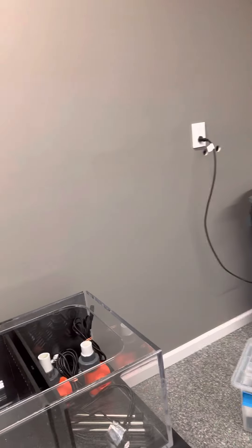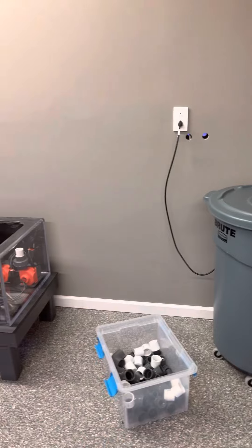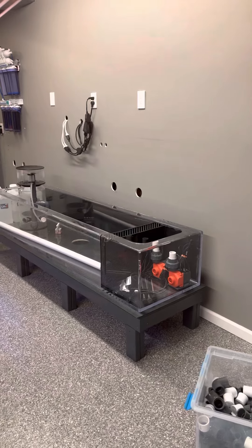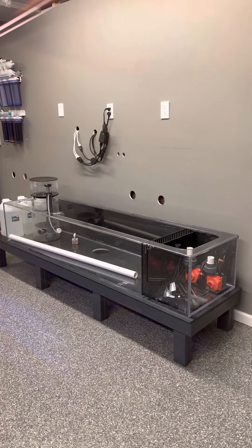I thought I would share a few things that we're doing here and give you guys an update on when we're going to get open again. One of the main projects we wanted to do was to replace the sump that was here — it was having some issues. So we had a new one built.